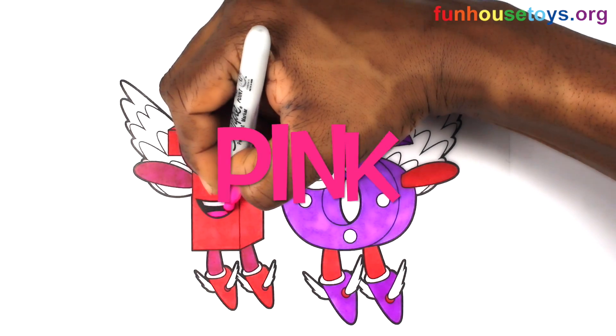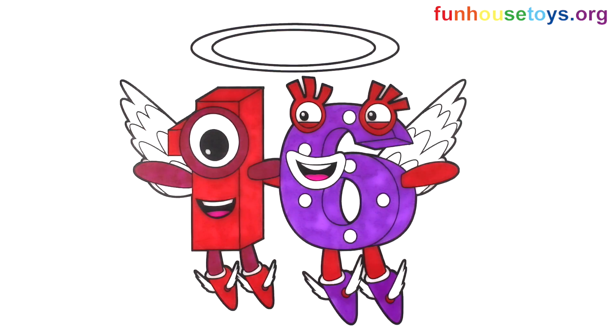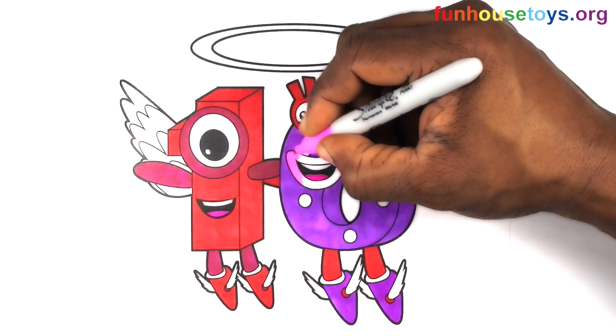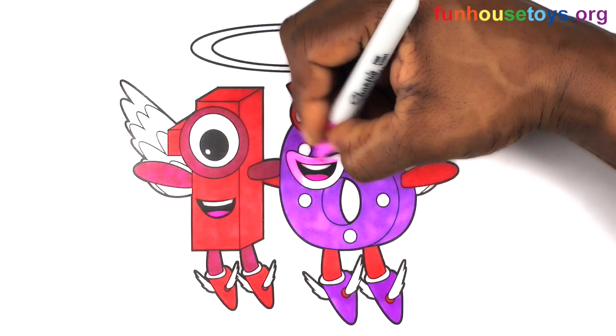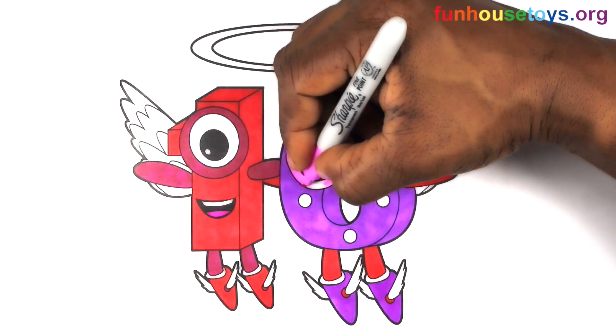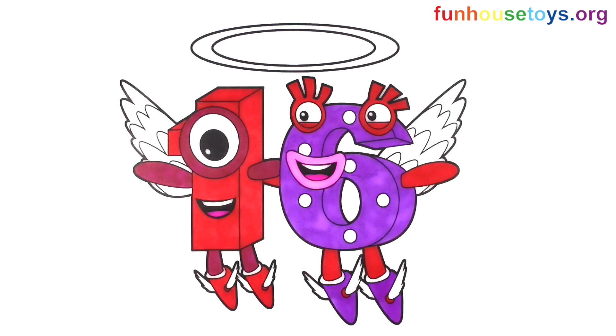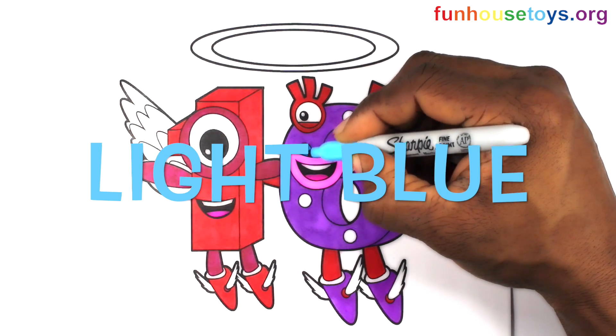Let's color pink. Let's use the color Light Blue.